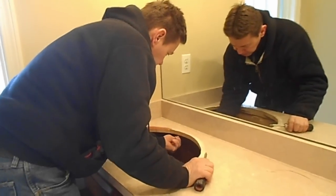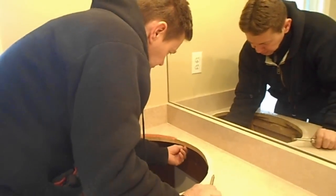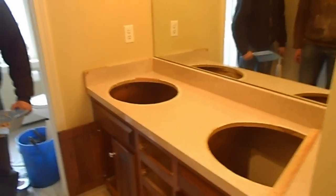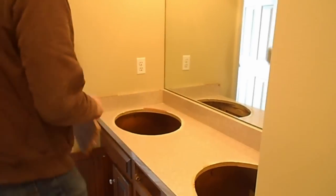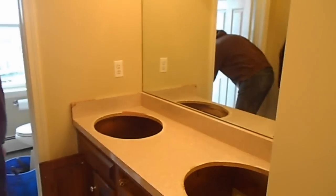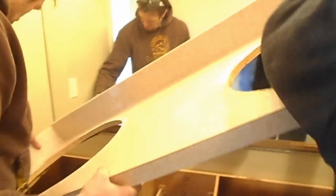Remove the screws, basically. Take it out. Get the top out of here. Nice and slow. Watch your walls. Watch your walls. Watch out now.